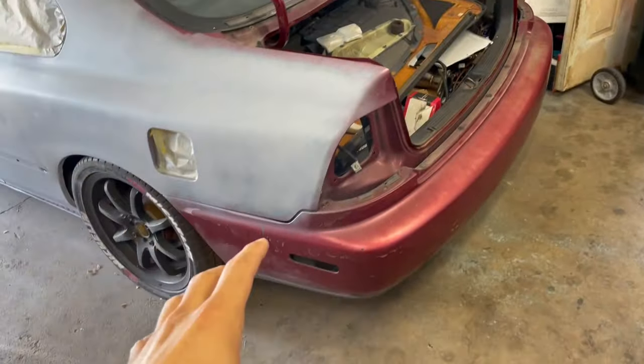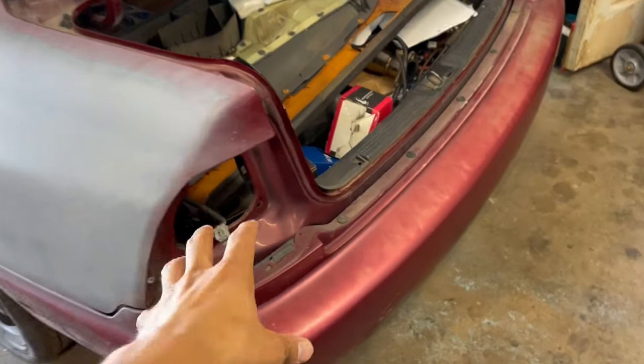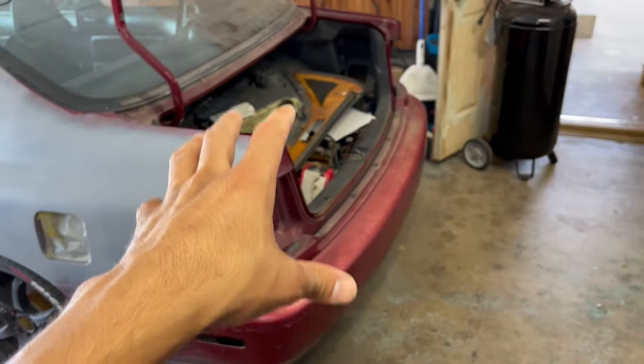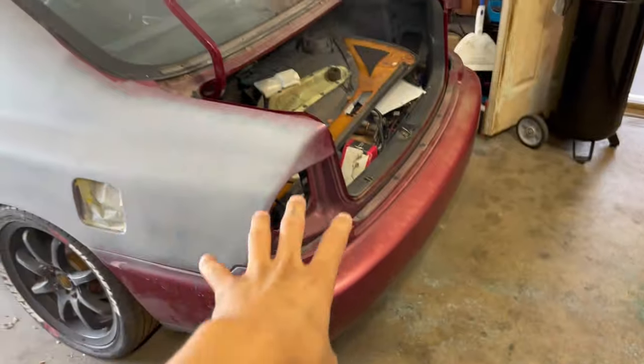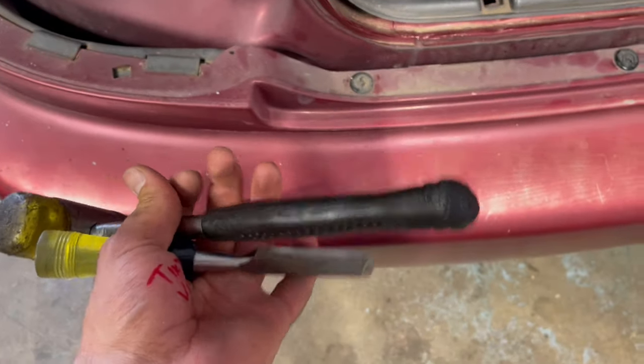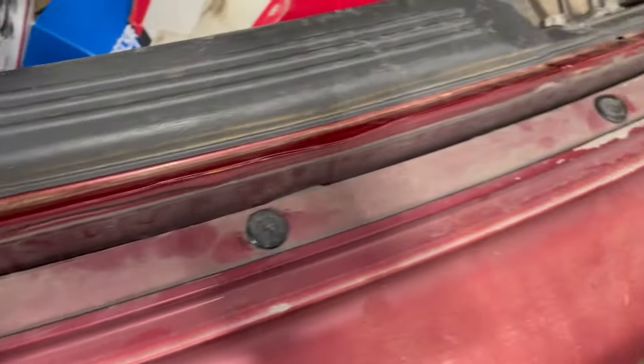I've had a change of plans — I'm gonna start taking off the bumper and working on the inside of the rear end, because I think it'll be easier to do that first and then bolt the trunk lid back up once I'm done. I'm just gonna take care of this stuff and then finish off the rear end with the trunk lid body work. Some of these aren't wanting to come out, so I'm just gonna take the chisel and hammer and break them off — I can always order new ones anyway.